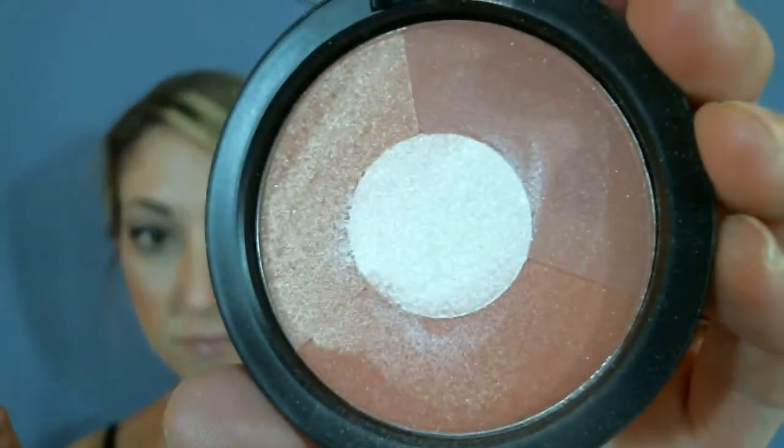Let me run through them one more time, saying the names. This is Sunshine. This is Sundance. This is Splendor. And this is Riviera. And there you have it — all four of Youngblood's Mineral Radiance Bronzers.